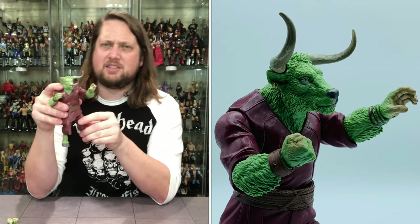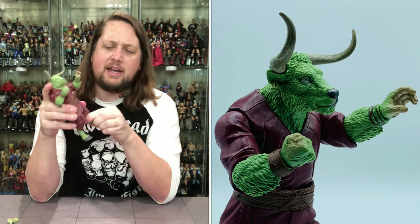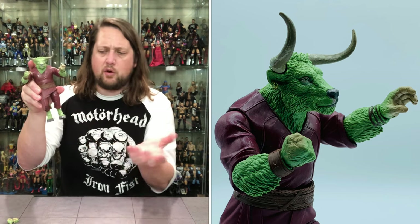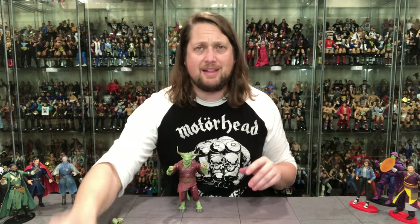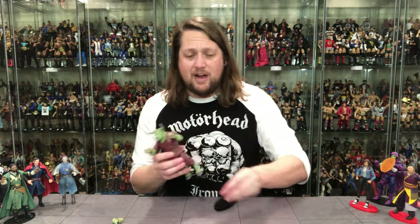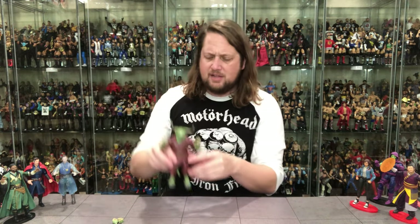The legs always give me trouble with build-a-figures, but he went in fairly well. He has knee articulation and ankle articulation — I almost missed that. He's got gray hooves with nice lines, and he's hairy throughout with a wristband. He looks like he'd be hard to stand, but he just proved me wrong — he stands perfectly fine without a stand, which is amazing given the arches and cuts on the legs. If needed, he does fit on a stand too. Rintraw, sign me up — great build-a-figure.